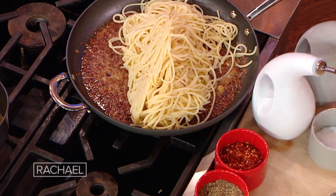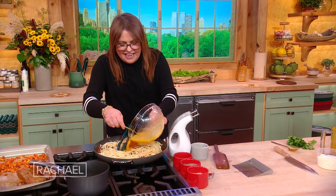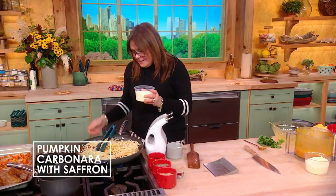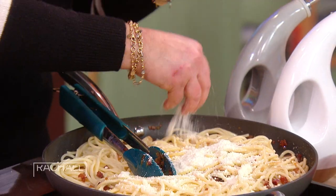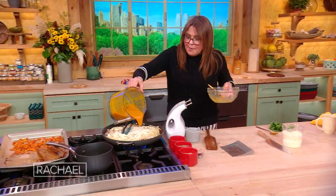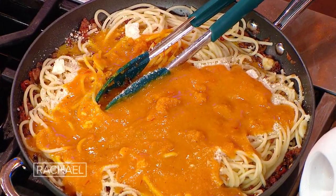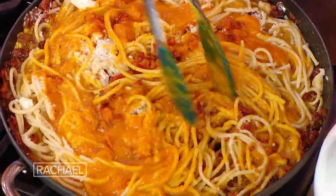We add our hot but undercooked pasta to this beautiful hot mess that we've got going here. Then we add that delicious golden saffron sauce. Then we add the cheese — Parmigiano and pecorino, sheep's milk and cow's milk. Then we add the pumpkin puree, and then we add a little of that diced pumpkin for texture.